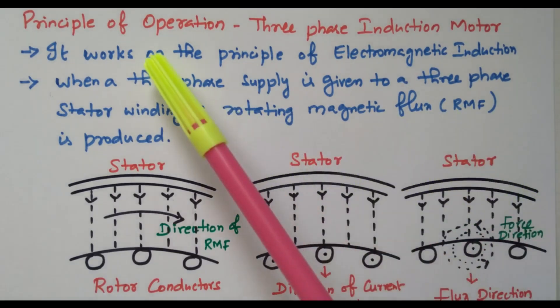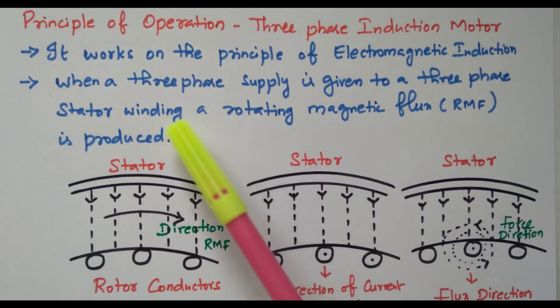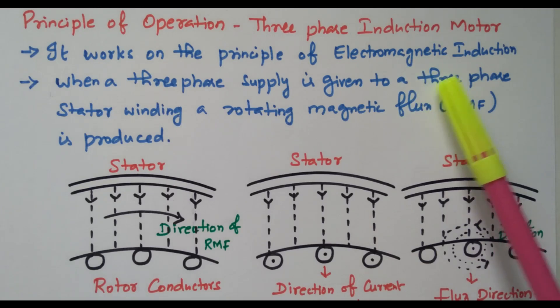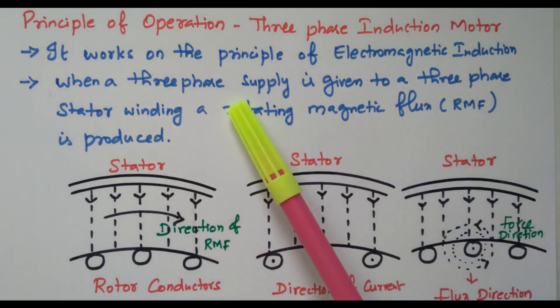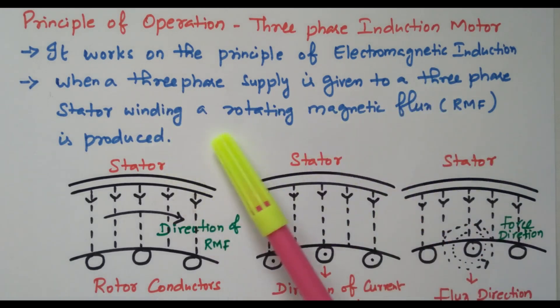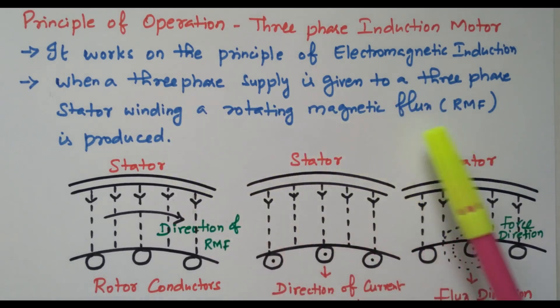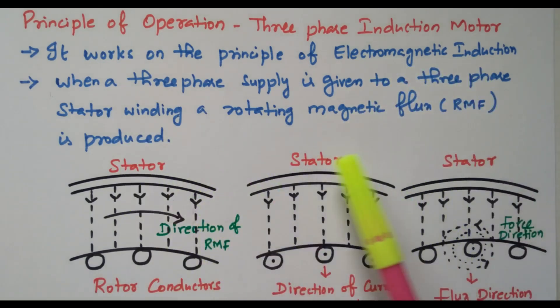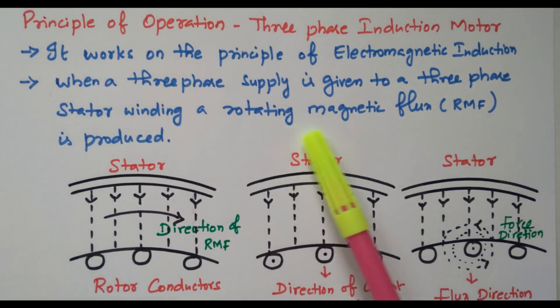Now we will go to the topic: 3-phase induction motor working principle. It works on the principle of electromagnetic induction. When a 3-phase supply is given to the 3-phase stator winding, a rotating magnetic flux (RMF) is produced. So based on electromagnetic induction, the rotating magnetic field is produced in the stator while giving the supply.